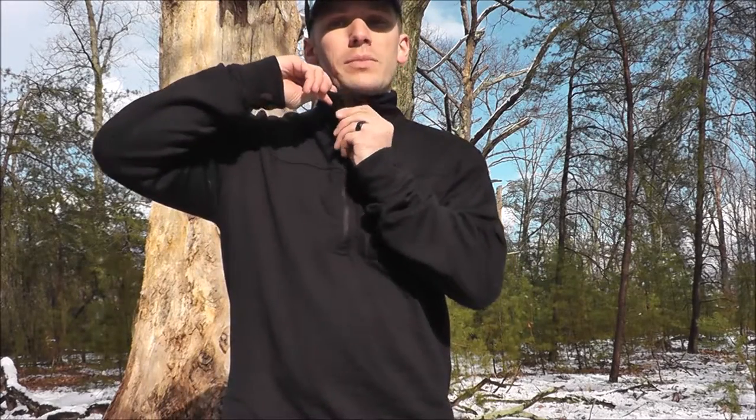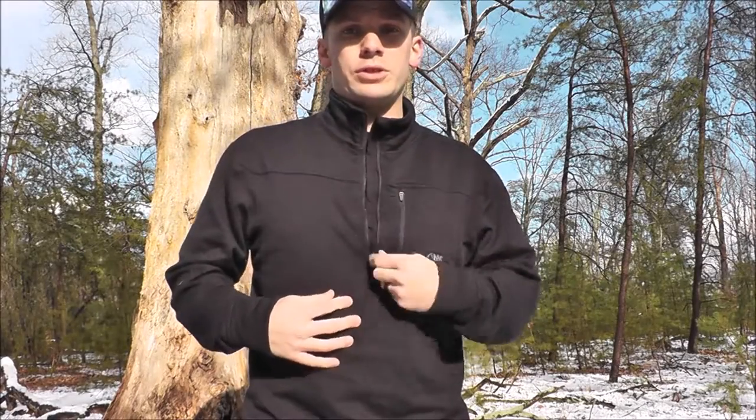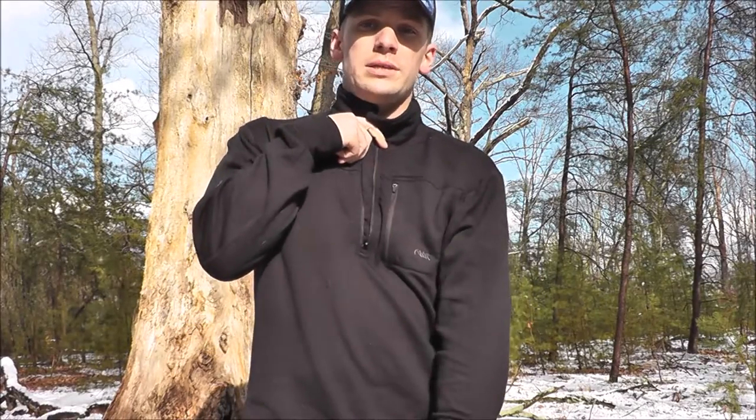Next I want to show you another product that I am really excited about, and this is their Men's Rendezvous Quarter Zip Shirt, which you see me wearing here. It comes in black, like I've got on right now, and it also comes in field green. This is a quarter zip in the sense that it zips about a quarter of the way down the front of the shirt — so this is not a full zipped shirt, and this is not a hoodie. You can see there's no pockets down here, so this is strictly a shirt.